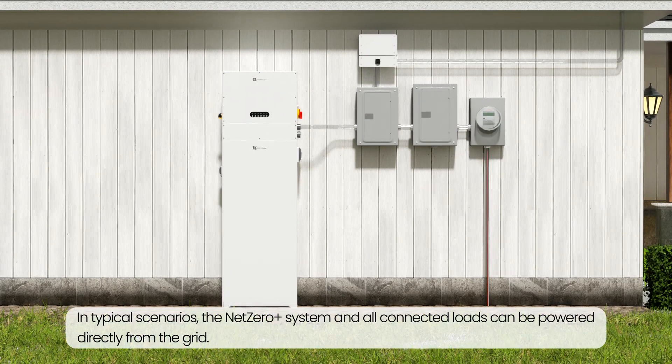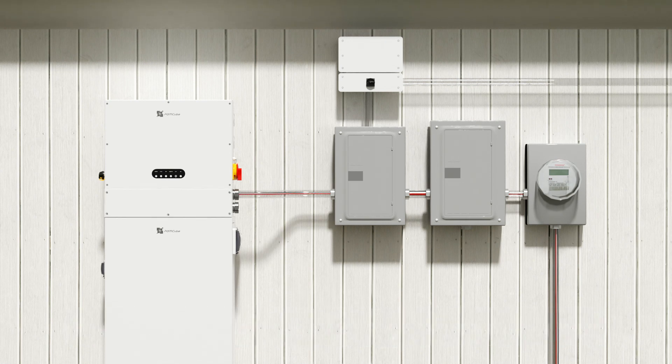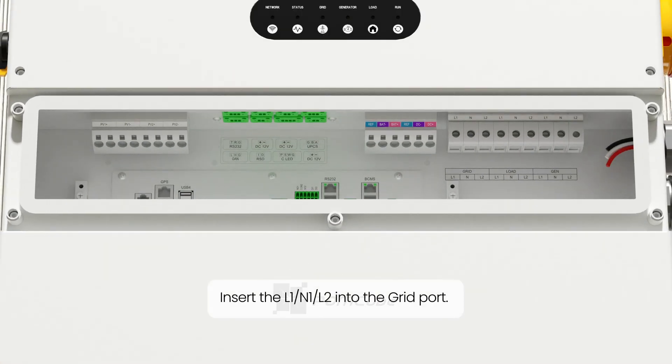In typical scenarios, the Net Zero Plus system and all connected loads can be powered directly from the grid. Insert the L1, N1, L2 into the grid port.